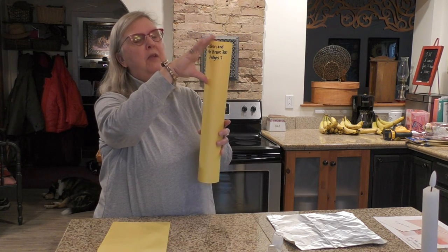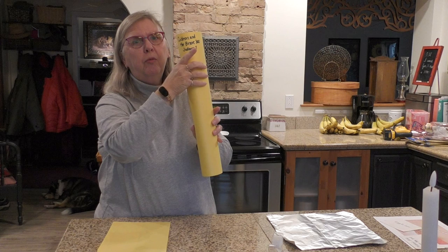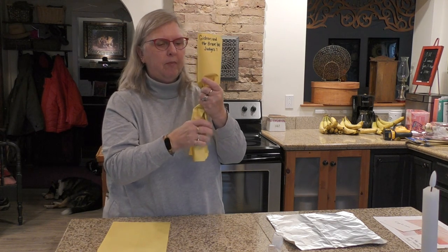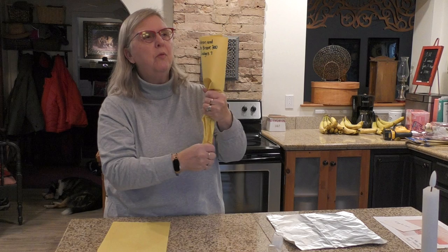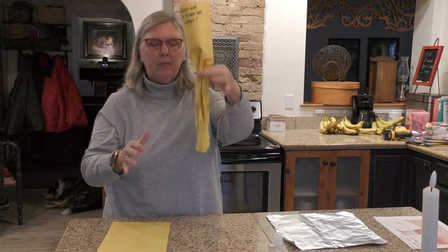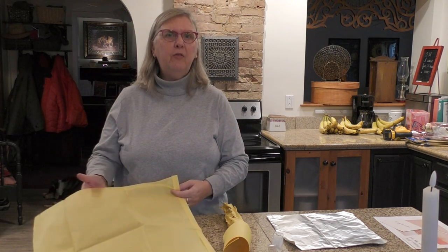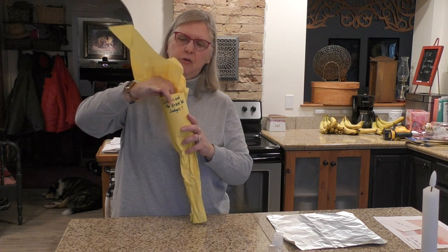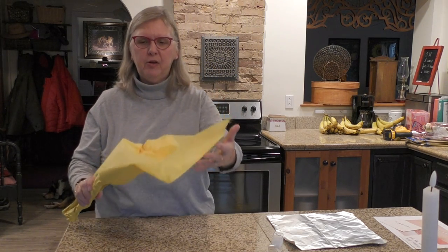For the torch, leave about this much — maybe the size of your mom's hand — the way it is right now. The rest we're going to make into a handle. Now take the piece of tissue paper — you might have yellow or red, it doesn't matter — it's going to signify fire. Crunch up the bottom a little bit and put it right in your torch, and that is the flame. Cool! Now we have our torch that Gideon and the brave men used.